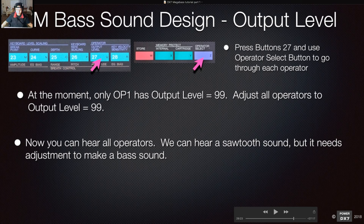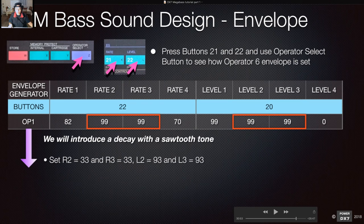That's the simple bass sound, but we want to do a bit more adjustment to make it a more elegant bass sound. At the moment it just sounds like a sawtooth sound. We'll introduce a decay — going back to envelope changes, press button 21 and select operator 6. We're going to introduce a decay so you have a bit of attack, then a decay where you barely hear the sawtooth, and then a nice sustained sine wave. Set rate 2 to 33, rate 3 to 33.